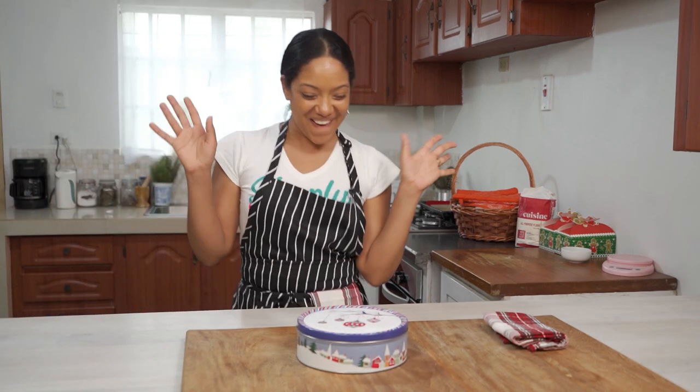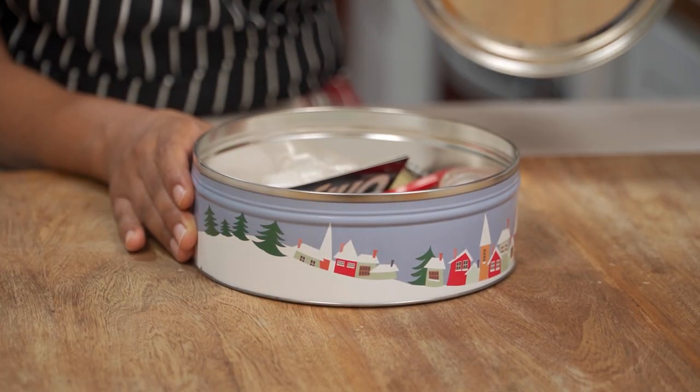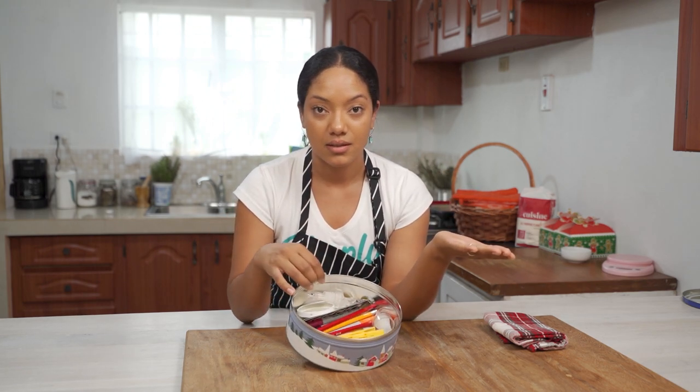Oh cookies my babe! I love a bunch of cookies! How many times is this gonna happen to me? I need to fix this right now.